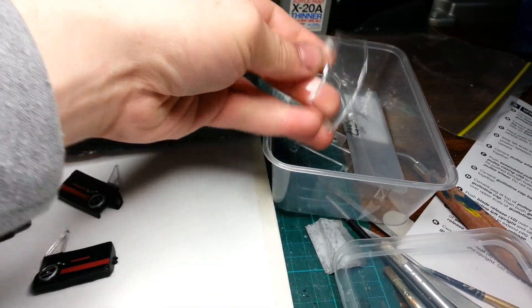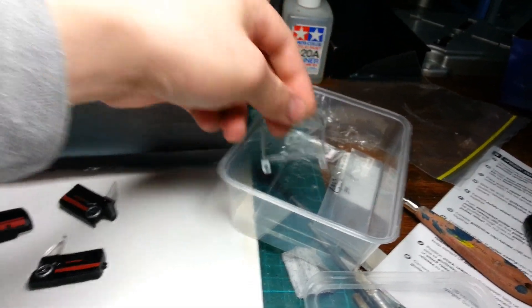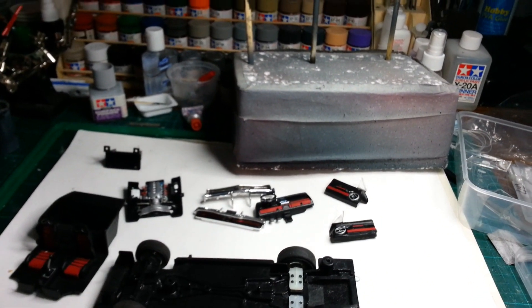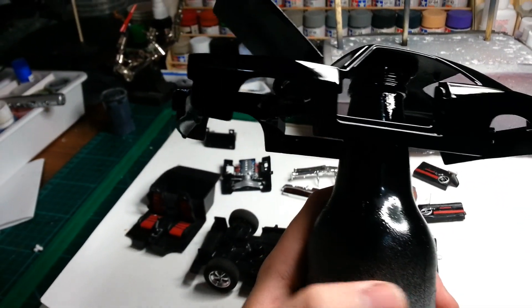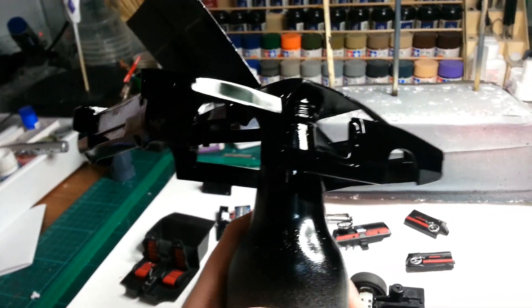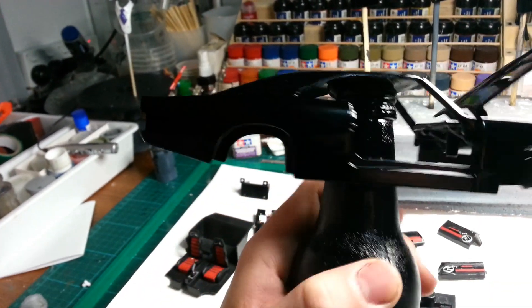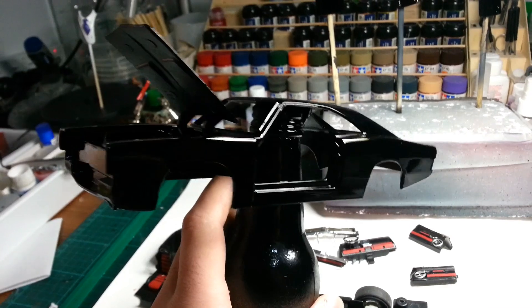There's the other part here which is just the glass - which ain't too bad. Might just polish them up. I'm not really gonna do much detail painting on the body itself. I might just do the handles - paint them sort of like an aluminium colour. Obviously I've gotta do the mirrors. I'm not gonna do the moulding around the windows - I'm gonna keep them black. I think it'll look meaner, and less work.